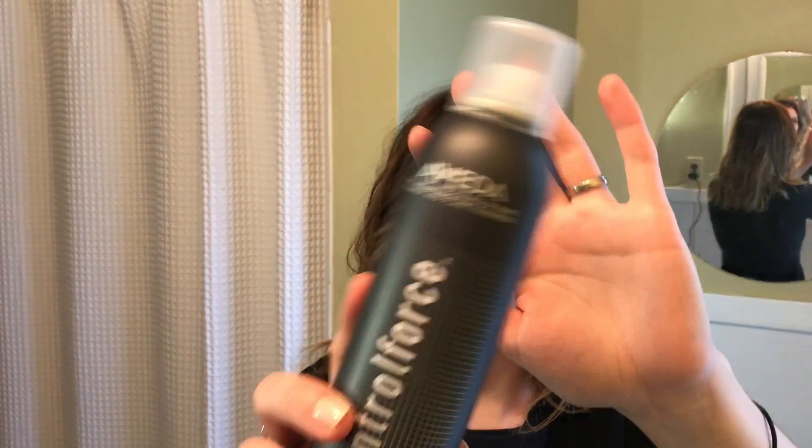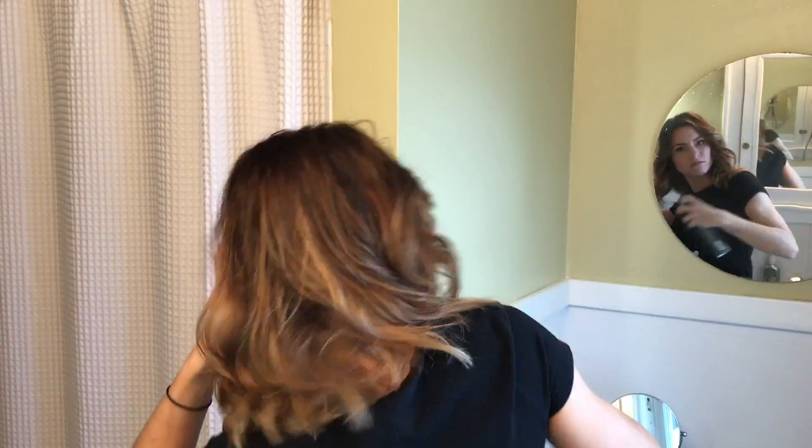I'm using Aveda's Control Force strong-hold hairspray because it gives a little bit more texture to the hair than a softer hold hairspray. I don't want to be able to run my fingers through it today — I want it to hold, be messy, and be wonderful. I'm feeling really good about this look. I kind of feel like I have a lion's mane! Thanks so much for tuning in and watching my video — see you next time.